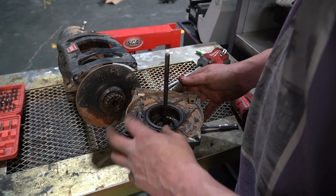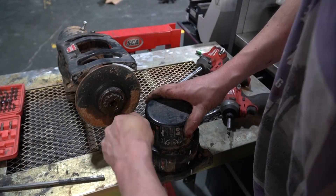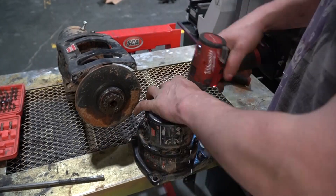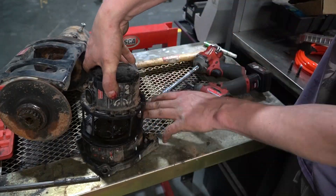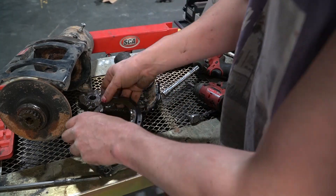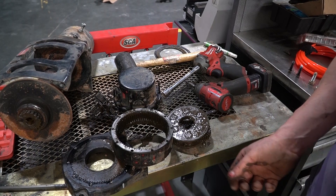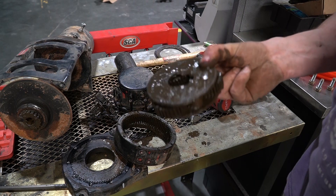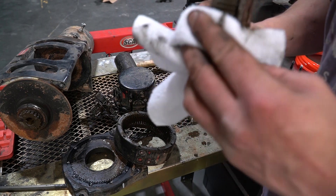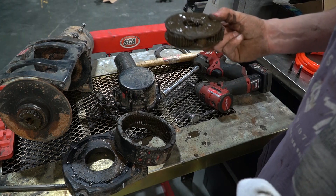Anyway, the gearbox needs to come apart much further than this to be able to get to the clutch mechanism. Well, it's nice to see how delicious all these things are looking. Now luckily at the moment this just seems to be goopy muddy stuff and there doesn't seem to be that much corrosion going on in there. So hopefully if I wipe all this nonsense off and replace it with grease, we'll be good to go again.